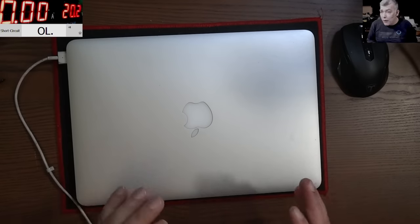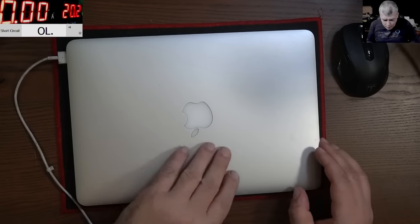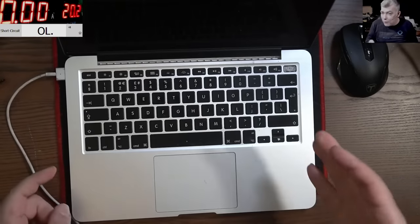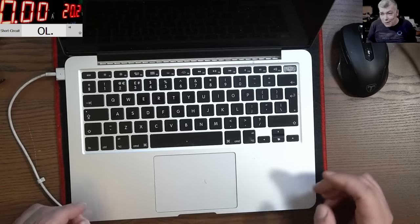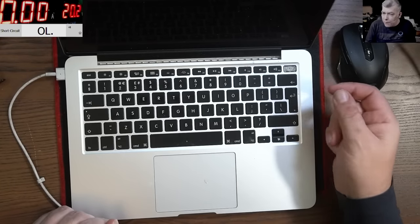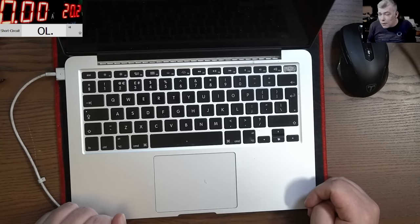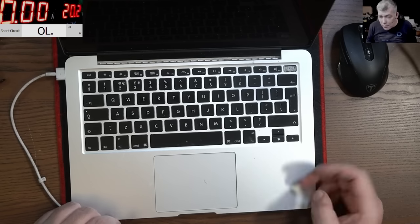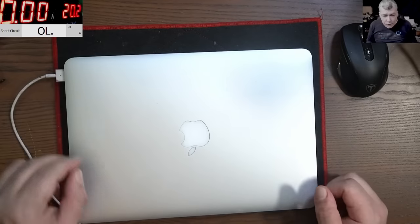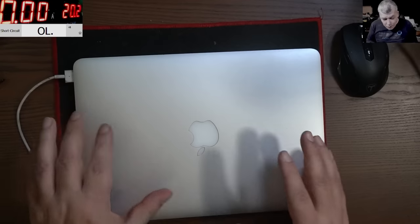We have a MacBook A1502 and the problem is obvious — the power button is broken. You can use something to push the power button and start the laptop, but that's not the issue. The laptop is dead, it's not coming on, and the charger doesn't have the light, so we have to fix this.